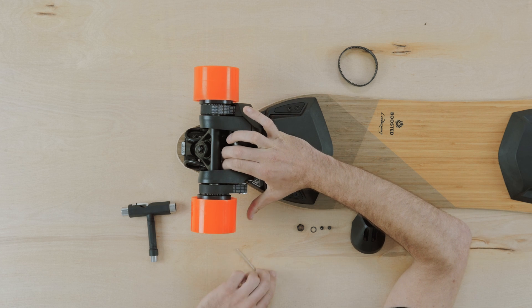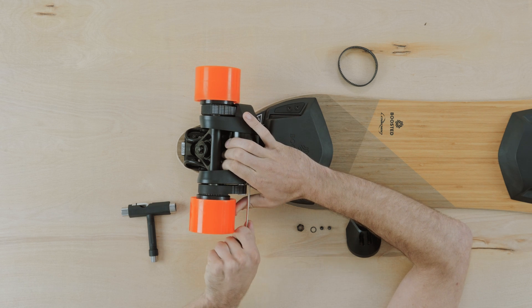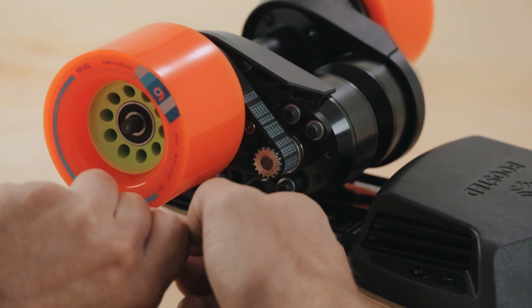Now, brace your thumb against the wheel and place your fingers on the motor. Pull the motor towards the motor driver, away from the hanger, until the belts are taut. Grab the three millimeter hex tool and tighten the two screws furthest from the wheel first, then the two closest to it.